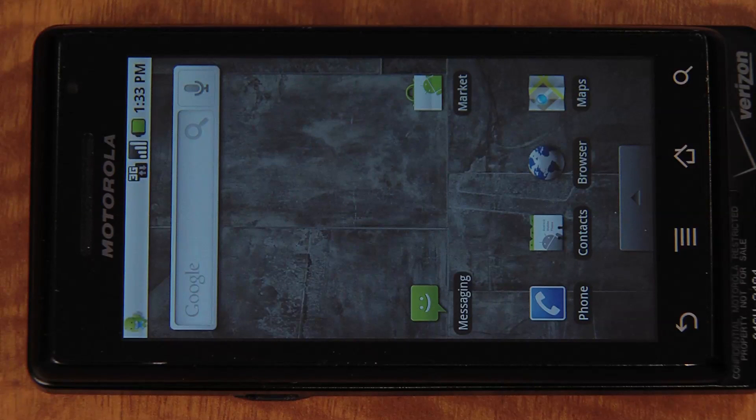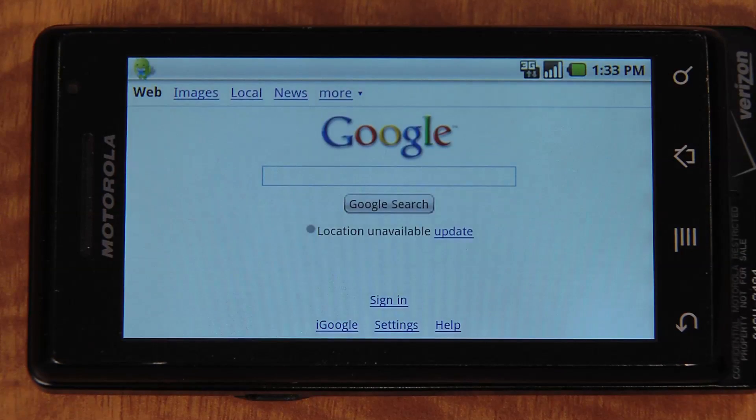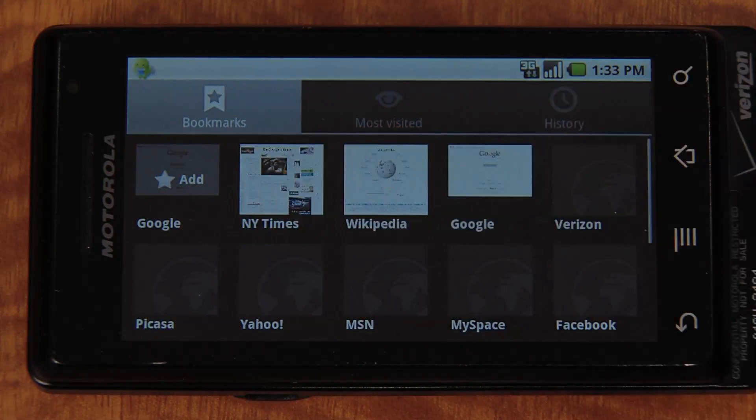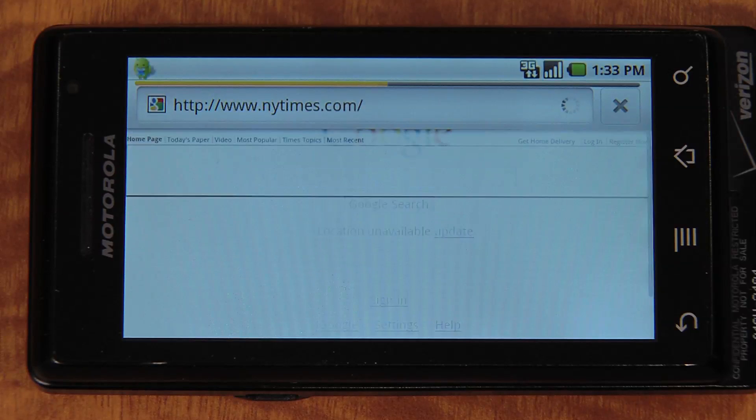Browsing the web. Here we've moved the Droid to landscape position to show you the speed and the look of the browser. Let's open the browser and check today's news. It's a full HTML web browser and you can zoom in and out of the page with just the touch of a finger.